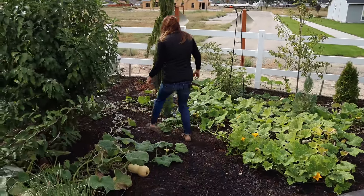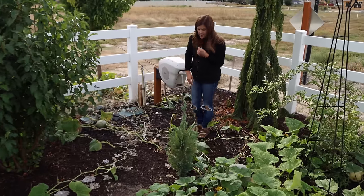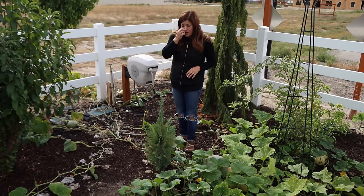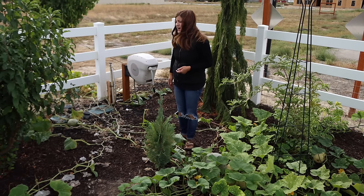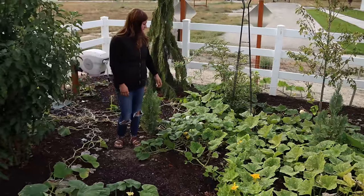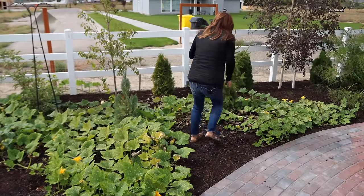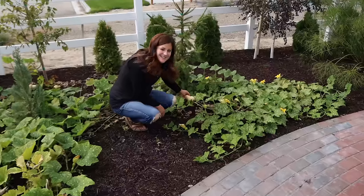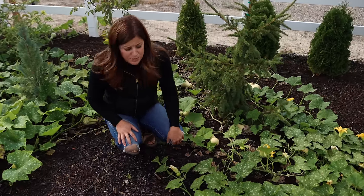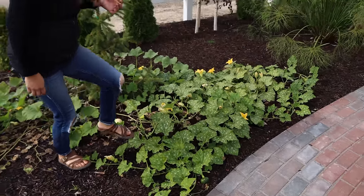There's butternut squash here. I had a butternut that got kind of decimated by squash bugs. I came out with a mixture of spinosad and neem and sprayed the entire plant and area down and actually took care of the squash bugs, but they had already pretty much taken care of my plant for me. Most of these I planted really late on July 1st actually from seed. Even though some of my squash are going to be really small, it's still really fun and they provide such a beautiful kind of ground cover.